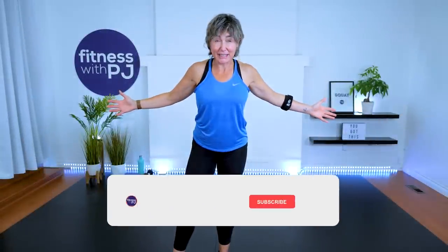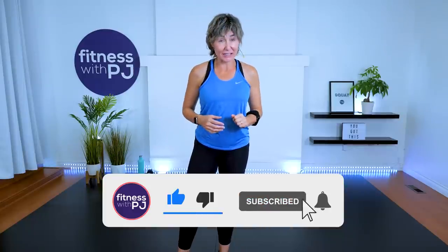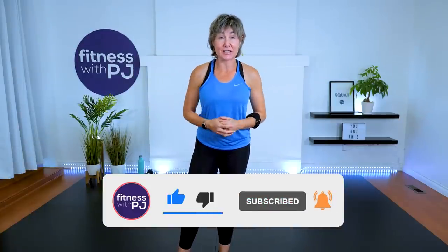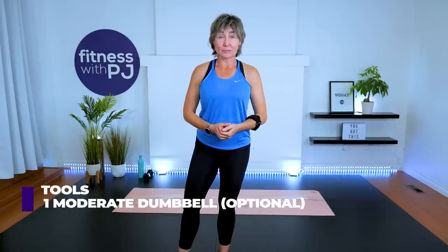Join me for what is going to be a ton of fun, all-standing cardio workout. We'll also get a little abdominal training due to the moves we'll be doing. Optionally, grab one moderate dumbbell, but that's completely optional. And if you're on a hard surface, maybe you want a mat, but otherwise that's all you need. Let's get started.